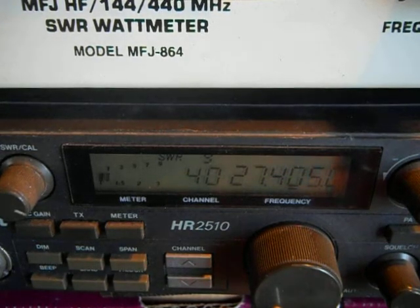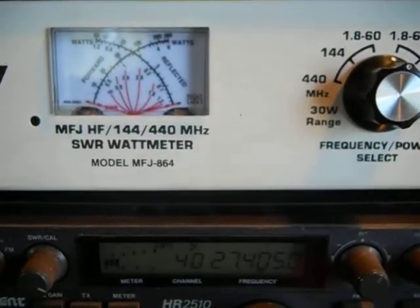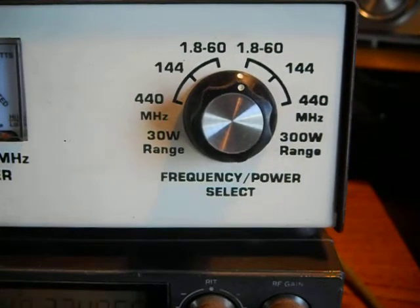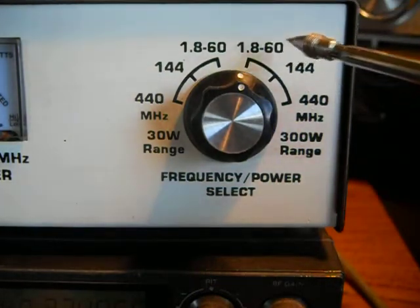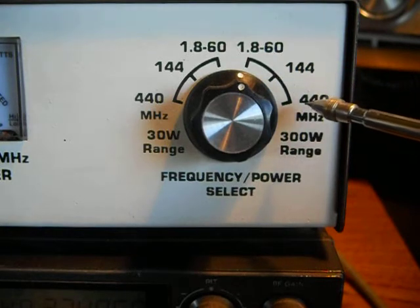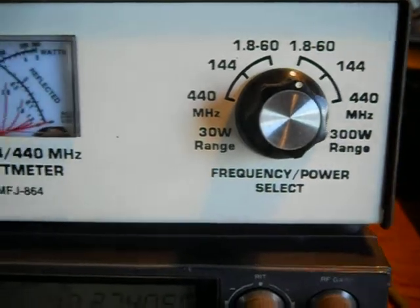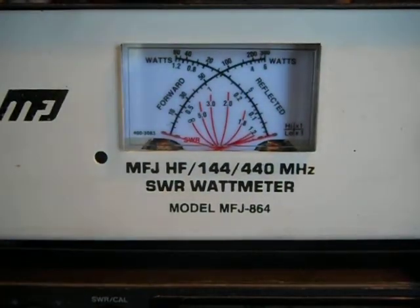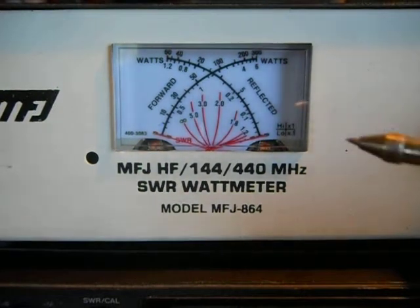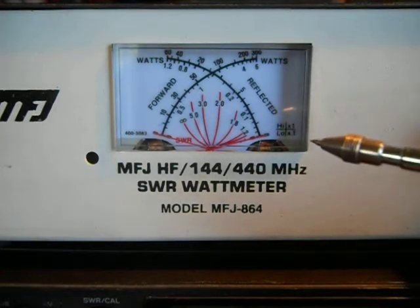Let me shut the fan off. This is my MFJ meter. It covers 1.8 to 60 megahertz, and it covers the 2 meter band which is 144 megahertz, and it covers the 70 centimeter UHF 440 megahertz. I bought this when I first got my hand equipment. They're probably about $100 now, but it's pretty good insurance when you've got $100 of radio equipment. You can send these to the factory and have them calibrated, or find a ham operator that knows his equipment.